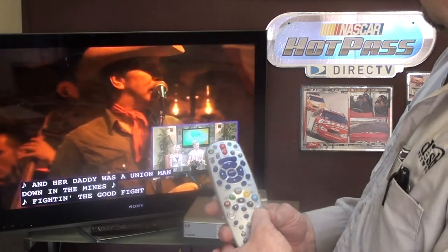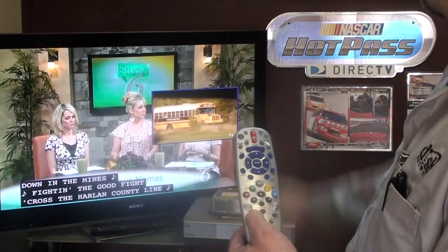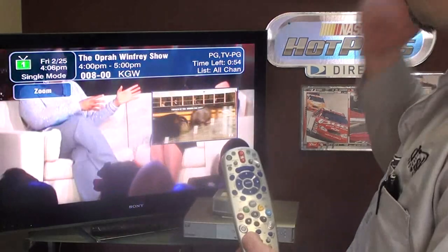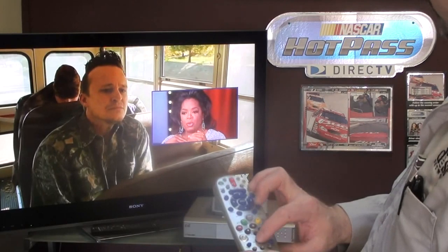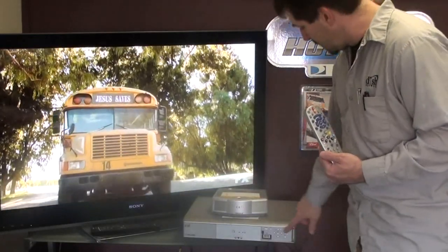I can position the picture-in-picture wherever I want and swap them, essentially making the other screen the active screen. Then I can change the channel on the active screen — so I end up going to the Oprah Winfrey Show — and then switch back. If I hit picture-in-picture a couple of times it takes it off and I'm back to my DVR recording of Justified.